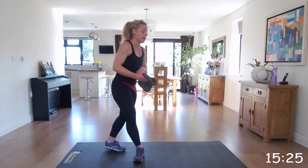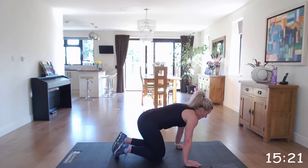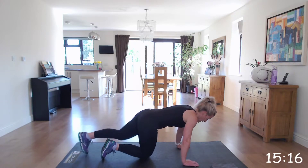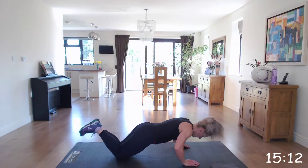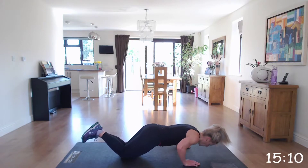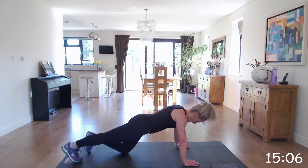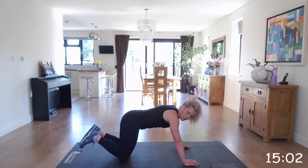Next one: press ups. Make sure you've got that alignment with your hands, elbows and shoulders. You can either do it on your knees, making sure you keep that alignment, or you can tuck your toes and come up and do that on your toes. You work at your level.